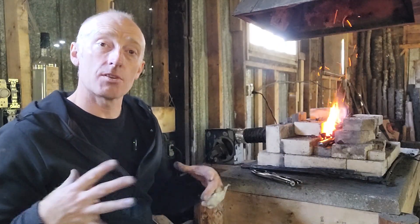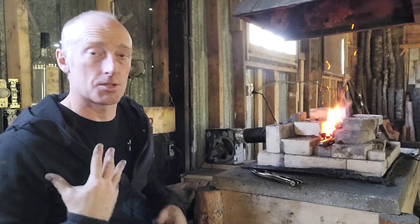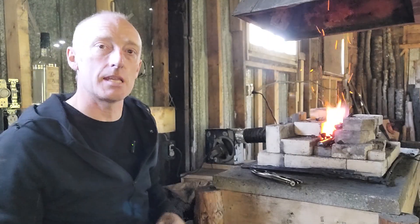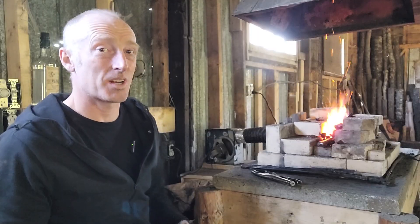If you can have something covered over that you can make dark and keep dry, that's the best case scenario. I started outdoors; many of us start outdoors. If you are outdoors, welding goggles — something that fits tight — give you the best chance of understanding the color of your steel as you're working on the anvil.